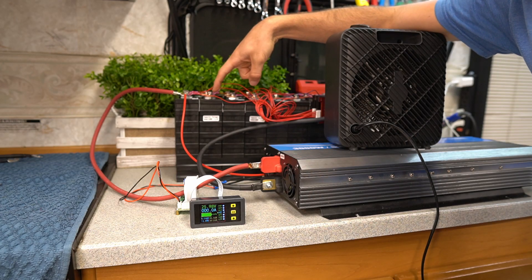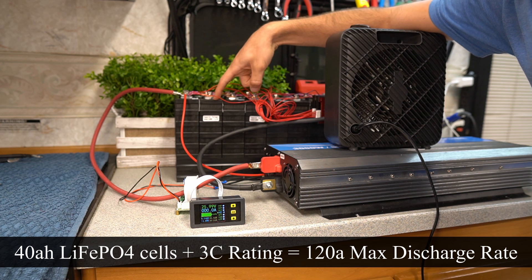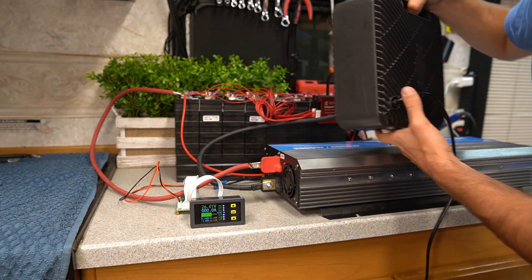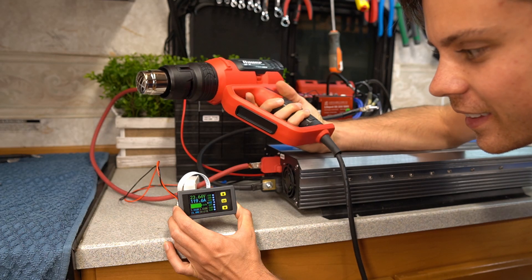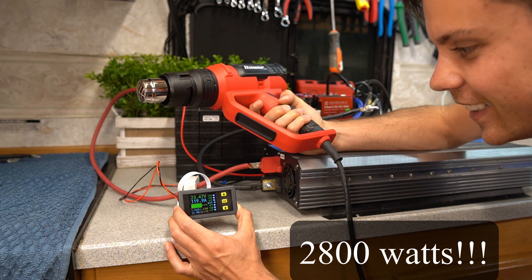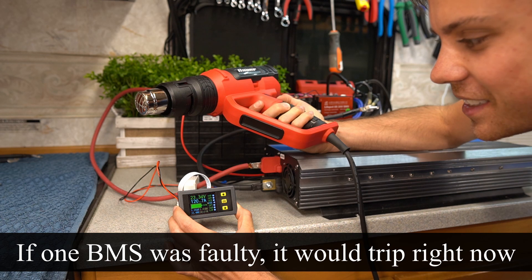I just checked the max discharge rate of these cells and it's 3C. So we're going to be pushing these cells to the limit to power a 120 amp load. We have a little heater so we can finally do 3,000 watts. Here we go — 119 amps. Let's see how long it will go. 120 amps. This is insane.